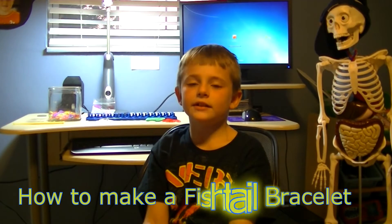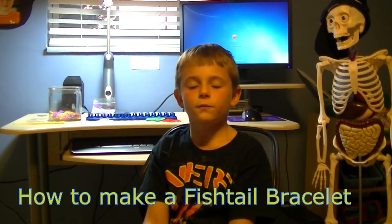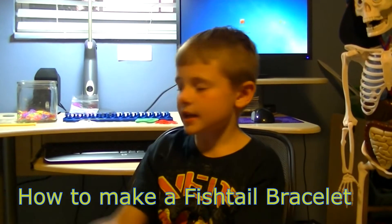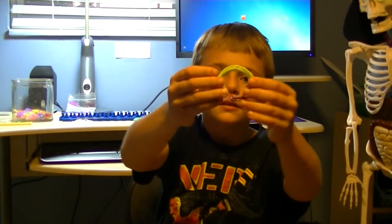Hello, my name is Leo and today we are going to make the bracelet called Fishtail. For example, this kind.